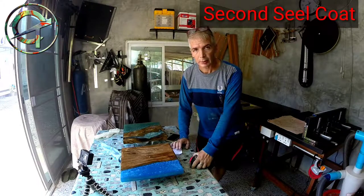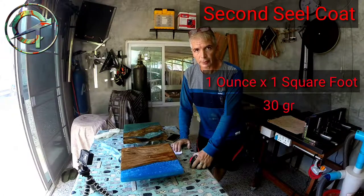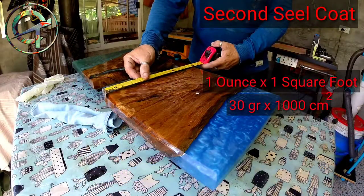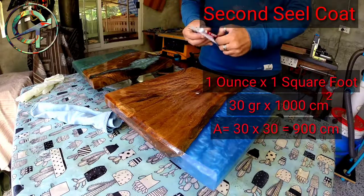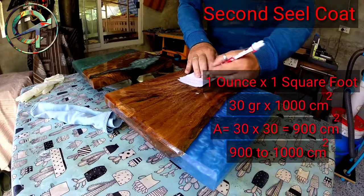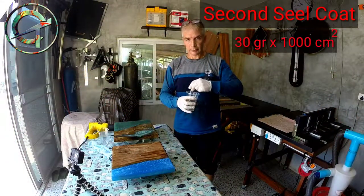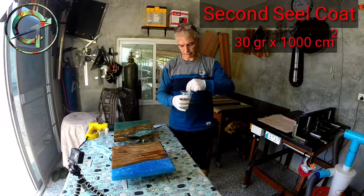I'm ready to mix epoxy for the second seal coat. How much resin do I need? One ounce per square foot, or for us Europeans, 30 grams per 1000 square centimeters. I have to calculate the area of the piece. The clock is 30 centimeters long and 30 centimeters wide — an area of 900 square centimeters. I round that up to 1000 square centimeters, so for one clock I need to mix 30 grams of epoxy. I'm mixing that correct amount, stirring for two minutes while scraping the bottom and sides of the cup to properly combine the two components.